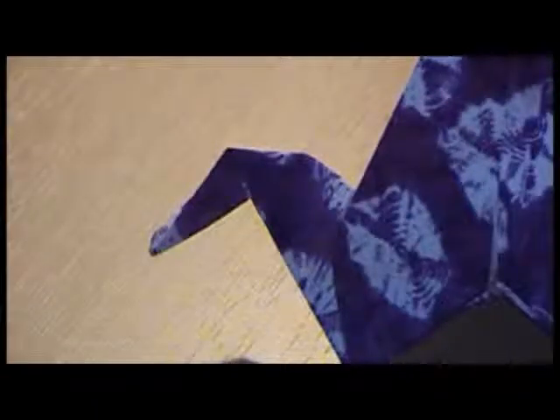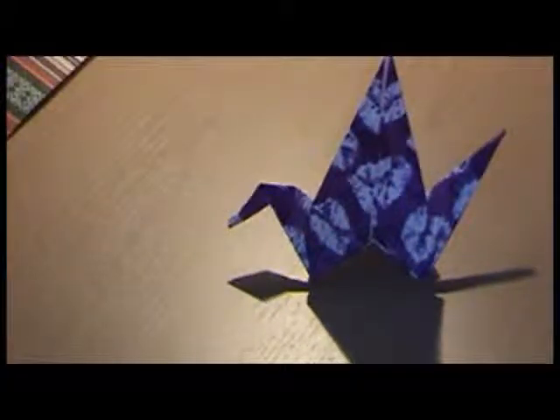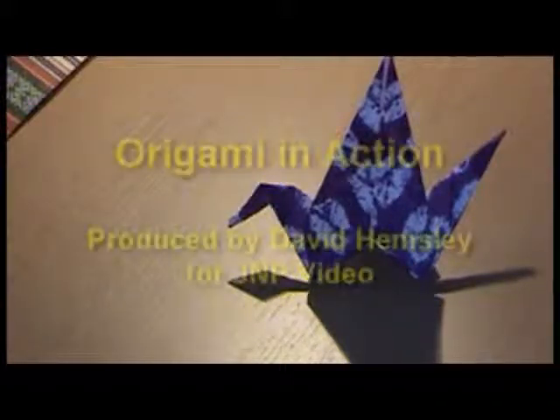There's your bird, nicely crafted. There are several ways you can make it fly — you can either hold it and pull the tail out like that and the wings flap, or hold it with the two points and make it flap. When my mum used to make these, only one of the wings would flap — hope you have more luck with your flapping bird! Until next time on Origami in Action — bye for now!